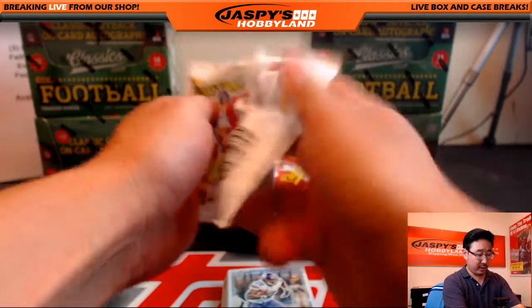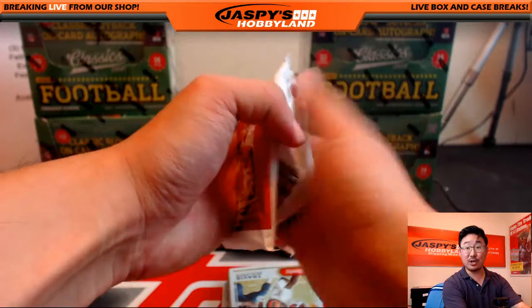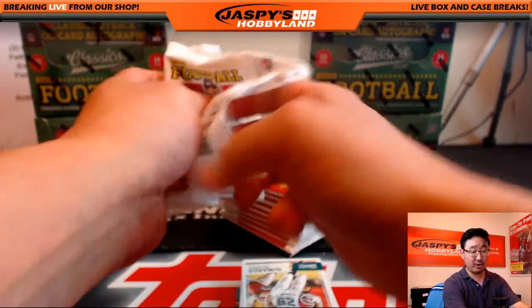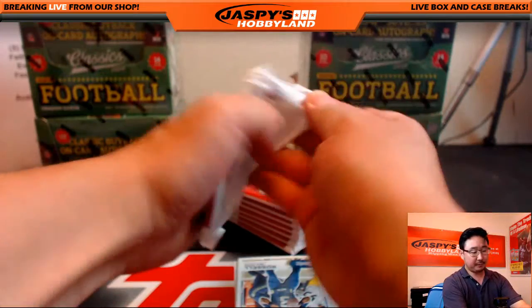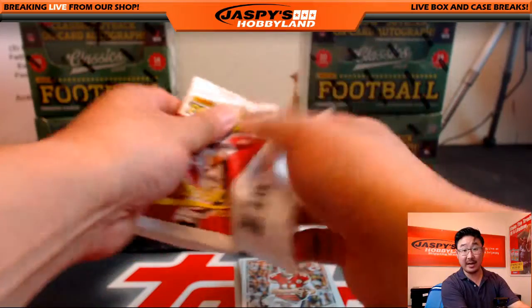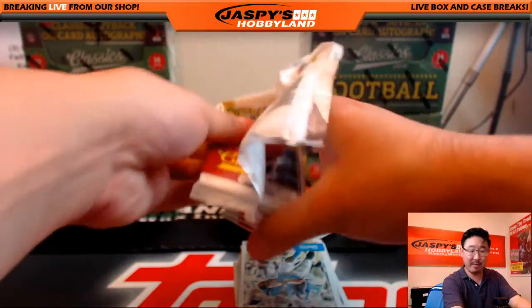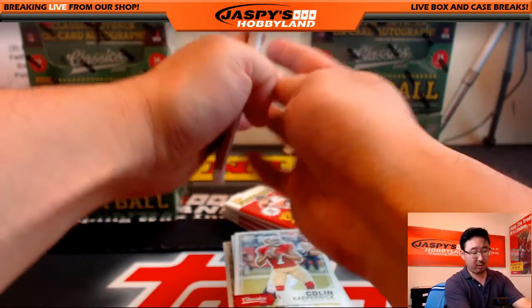All right, good luck Nicole. Blake, you are on deck. Blake got two of these boxes and we have two left. We'll go through them one by one. If you missed out on this and want to try the classic stuff, we are doing a random team break — go to jaskieshobbyline.com. That also includes the Father's Day packs. But this one is all for Nicole.